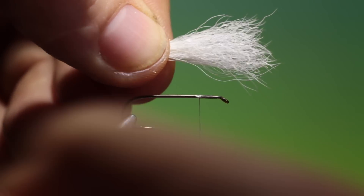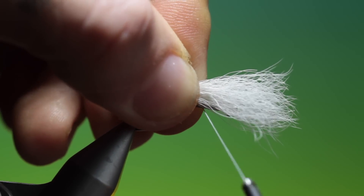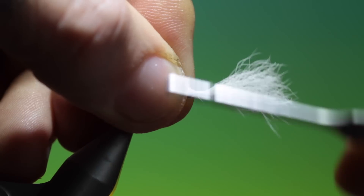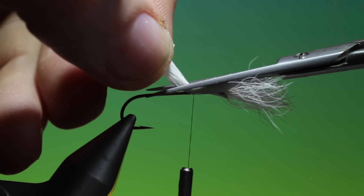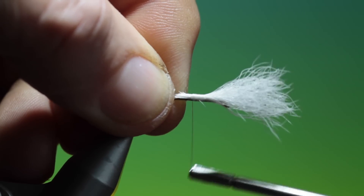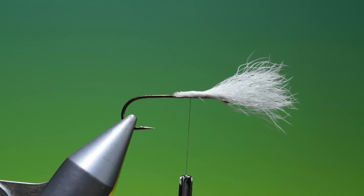We need a bunch of calf hair — calf tail for the wings. I'll attach a bit of thread here at the front and put the wings in first. I'm using Dyneema. Just a couple of tight turns, then cut that off at an angle and work our way back. What I like to do with calf wings is just add a drop of varnish, head cement.